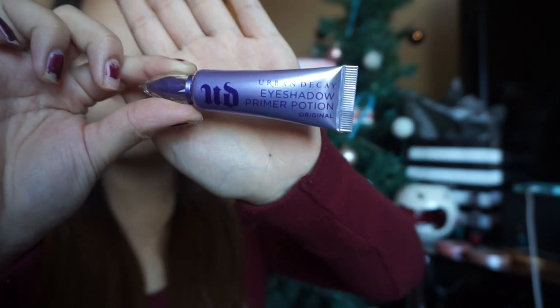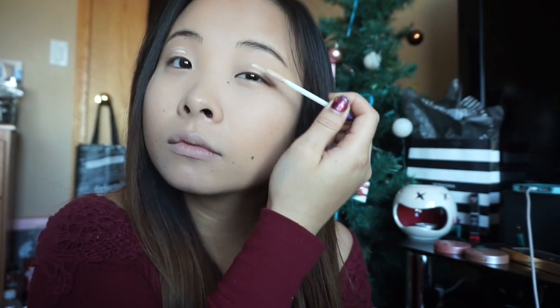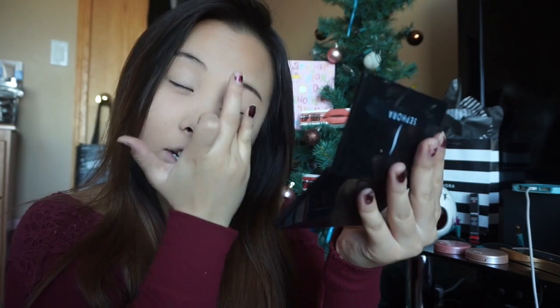To prep my eyes I use the Urban Decay eyeshadow primer potion. Just apply that on — eyeshadow lasts a lot longer and is a lot more pigmented when you use a primer under your eyeshadow. When I skip this step, my eyeshadow doesn't stick on my eyes as well. It gets all muddy.